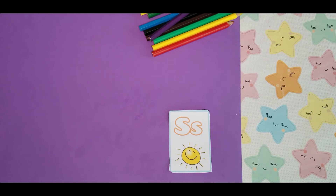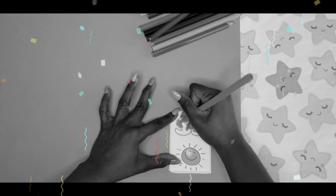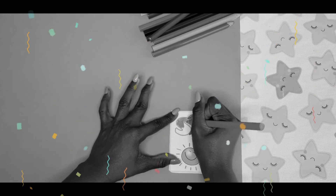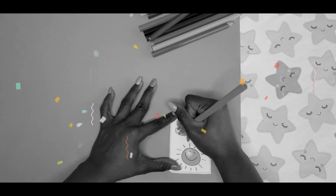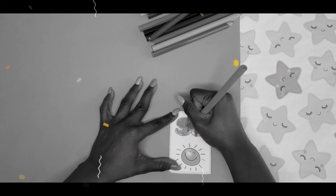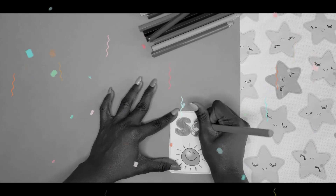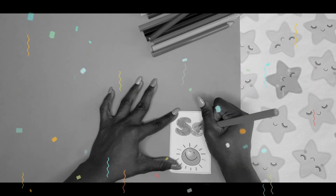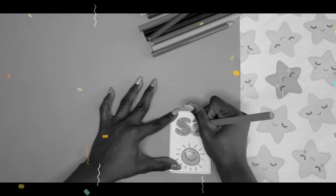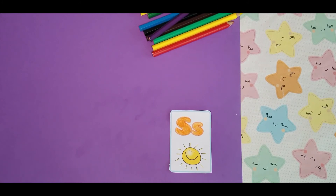If not, that's okay. Watch me turn the letter S orange. Let's do it. There it is. Our letter S is orange. S is for sun.